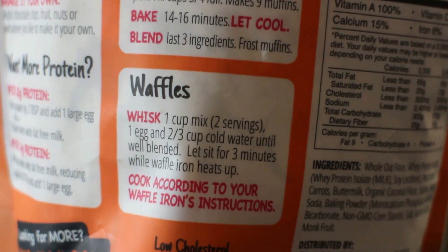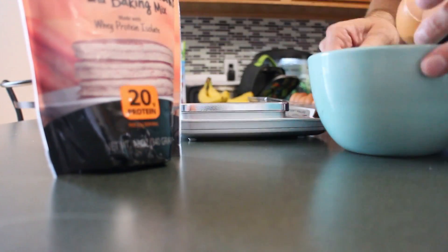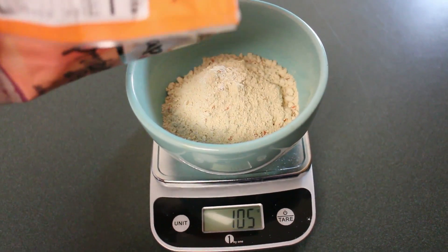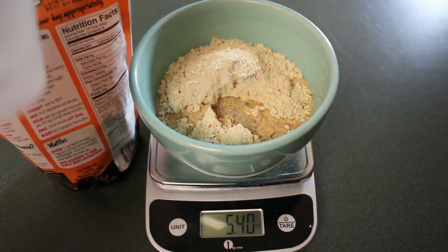The waffle recipe calls for one cup of the mix — basically two servings — an egg, and two-thirds cup of water. We're going to blend that up. Here we have the two servings of the FlapJacked mix, the egg, and I go a little bit over on the water.